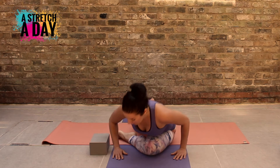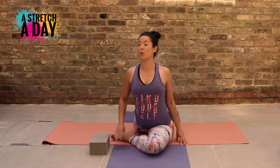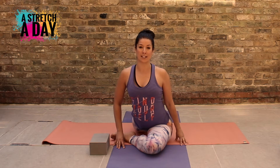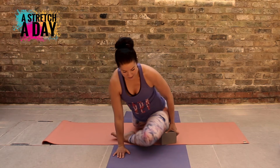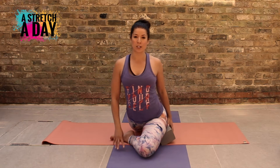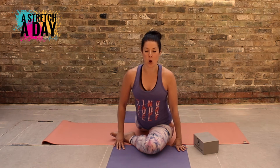Then we're going to slip this leg behind us. You want to come onto the top of your thigh and the top of your leg so that your hips are as square as possible and you're resting on top of your left foot. If you prefer, you can tuck your toes under. If you want the block, this can be helpful to just give a little bit of height here so that you can get your hips square. It's quite a high block so you might want something a little bit smaller — it just depends on your own flexibility and your anatomy.